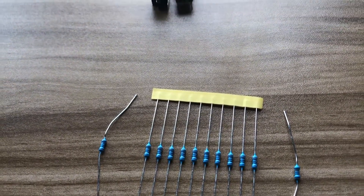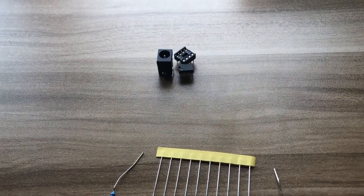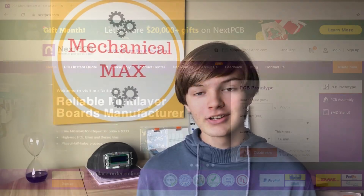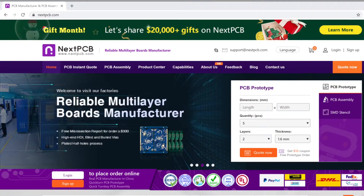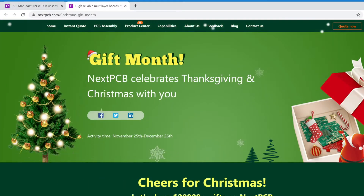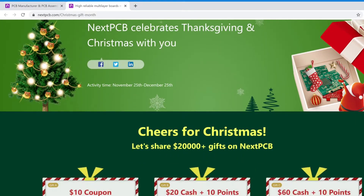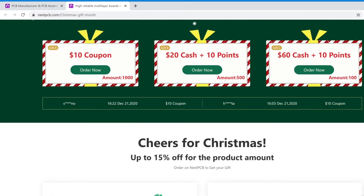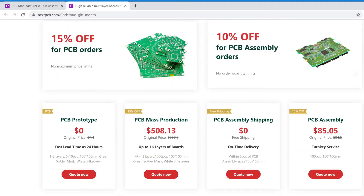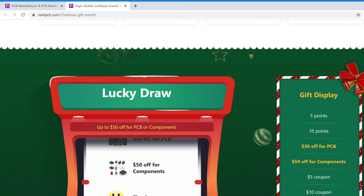After I sent the Gerber files to NextPCB, I gathered all of the components I needed to make sure this project works. And that brings us to today's sponsor, NextPCB, where you can get fast and high-quality boards like the ones used in this video. If you place an order on the NextPCB website, you can get some coupons for this holiday season — 15% off for PCBs and 10% off for PCBA orders for Christmas. You can also invite your friends to order boards for a chance to get more coupons. Act now to get these deals while they last, and the links are in the description.